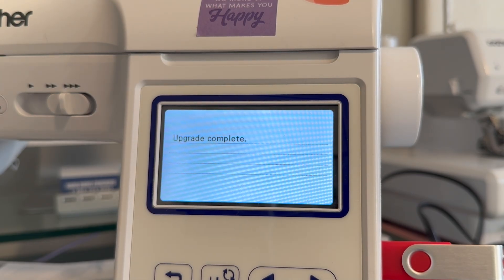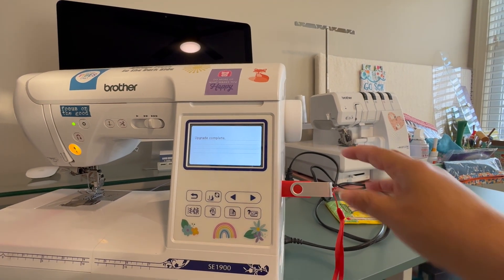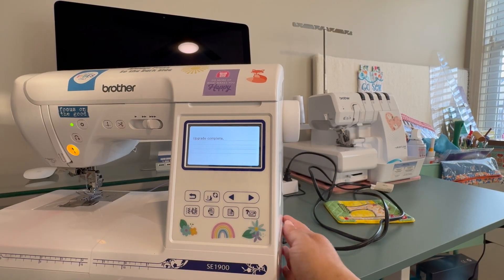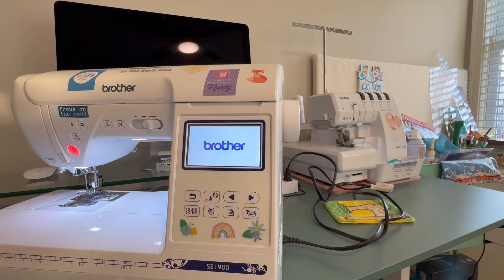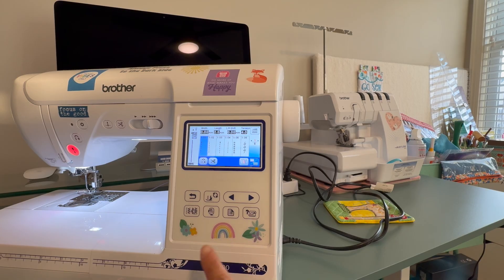We're at 99%... and we got it! It says 'upgrade complete.' According to the directions, once it says upgrade complete you can safely remove the USB drive. I'm taking it out now. Turn off the machine, then turn it back on. We've got the Brother logo again — awesome, looking pretty good!